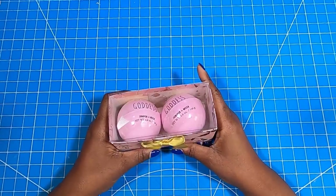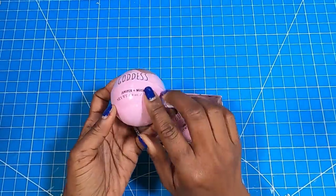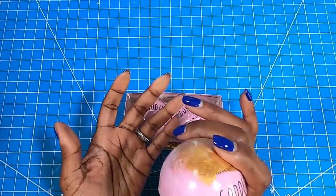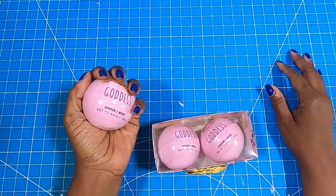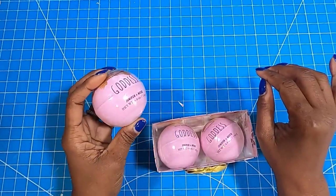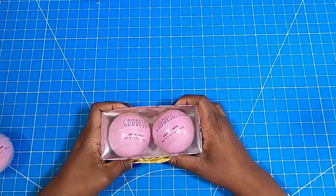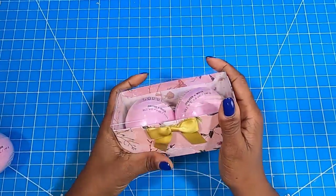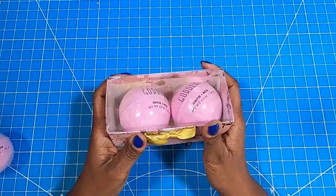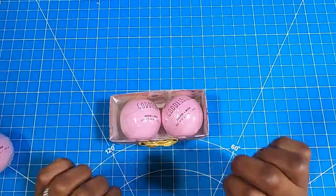Here is what we are making today. These are two very large bath bombs that I got from the Dollar Tree. They are 140 grams, 4.9 ounces — very, very large. You can see how big it is from just how it's sitting in my hand. These make a great gift. I have packaged these as two in this awesome box that I'm going to show you how to make with an acetate lid. This is a $3 gift and it is super easy to make, super economical.